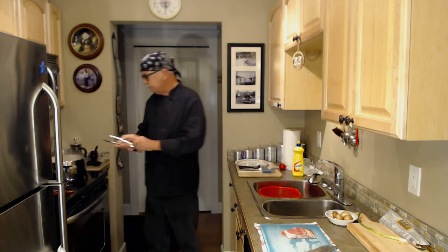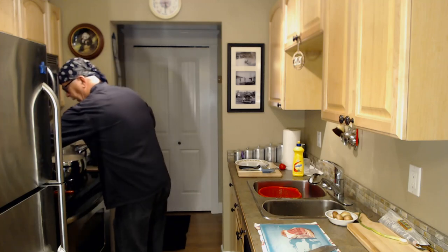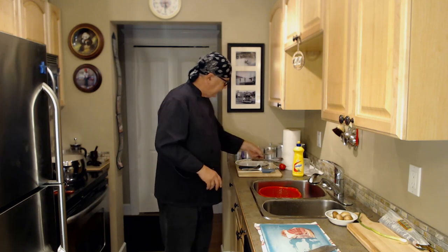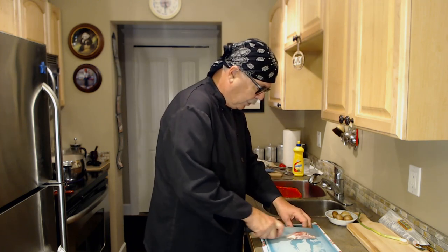I'm going to give it a stir. Now these noodles won't take very long, so while I'm doing that I'll be chopping my bacon up. Now this cutting board I use for raw meat only — I don't use this for anything else other than raw meat.